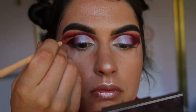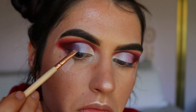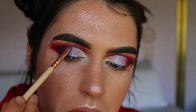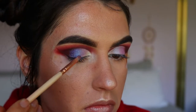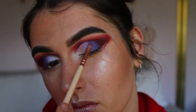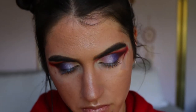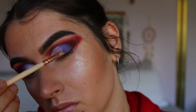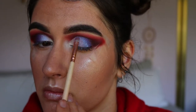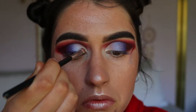For the outer corner color I'm using a stunning purple from the Jaclyn Hill Morphe palette — I believe it's called Royalty — applying it on the outer corner and tapering it into those deep red tones in the outer V. I'm basically blending all those lid shades together so they melt into one another with no defining line of where each shade begins and ends — a nice clean blend all the way through, going back and forth between all three shades.